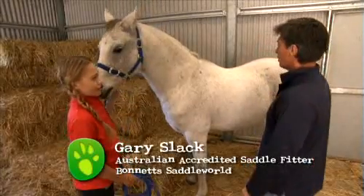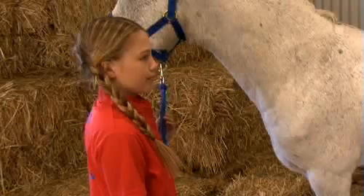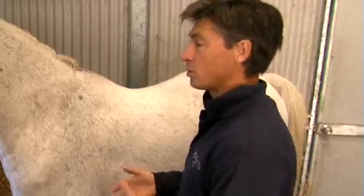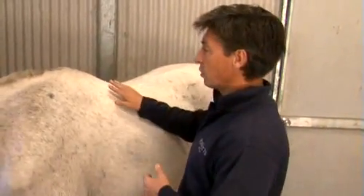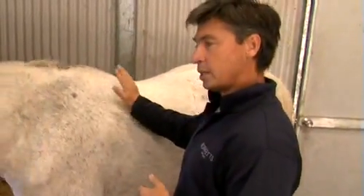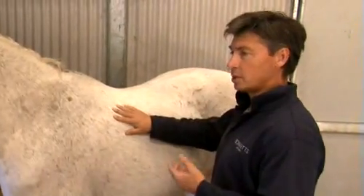We're going to talk about saddle fitting today because it makes the whole horse riding experience a lot safer and a lot more enjoyable for yourself and for your horse. And if your horse is happier, it makes your horse healthier.